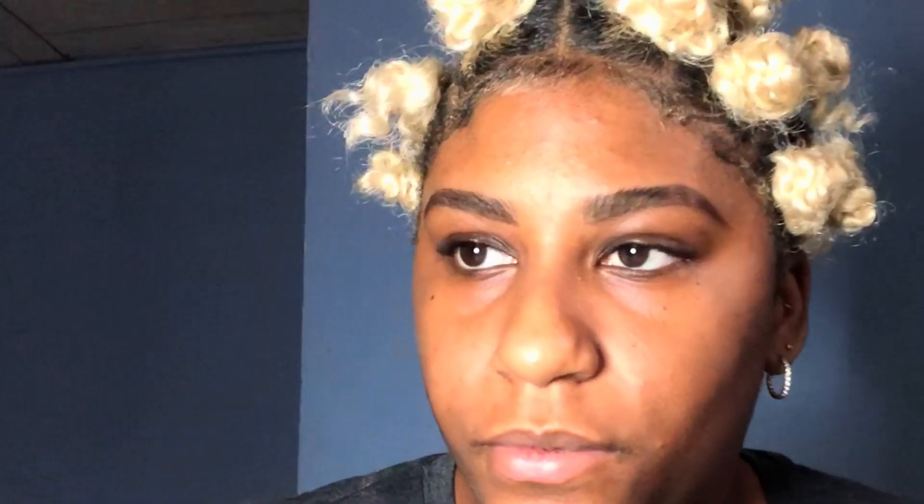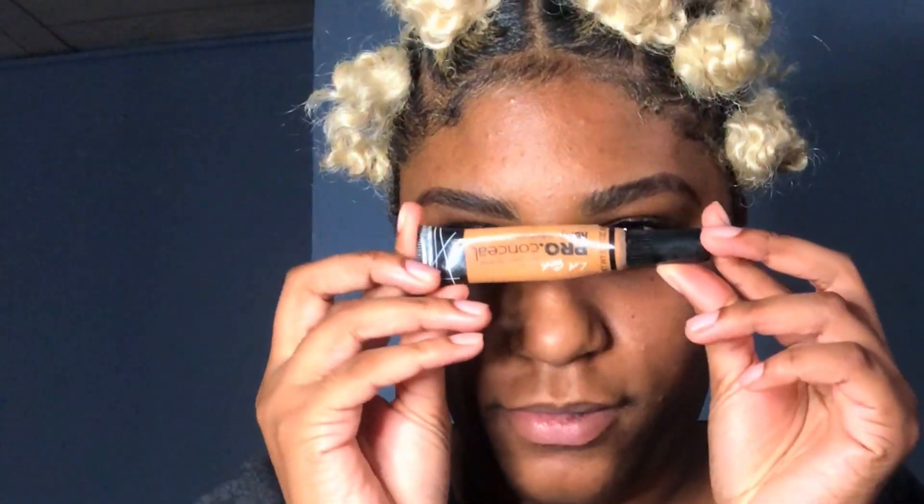After I finish filling out my brows, I usually like to take my spoolie and just comb it out a bit to give it that natural look. Some of the hair follicles kind of stick out so it doesn't look drawn. I don't want it to look fake — it kind of has that natural look whenever you use the brow comb or the spoolie to comb out some of that hair.